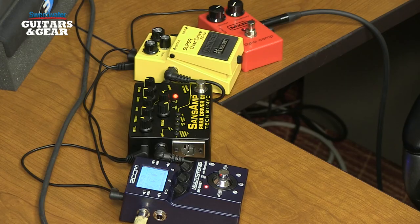Hi, I'm Mitch Gallagher. Welcome to Sweetwater's Guitars and Gear. This time out, an easy recording solution using pedals you probably already own.